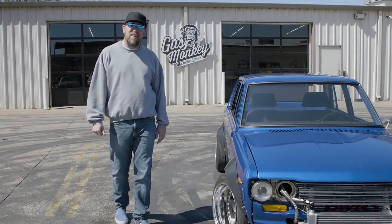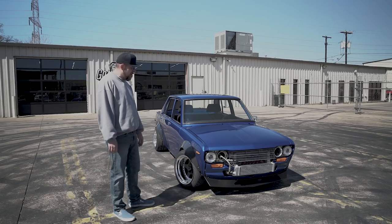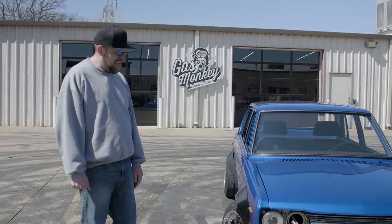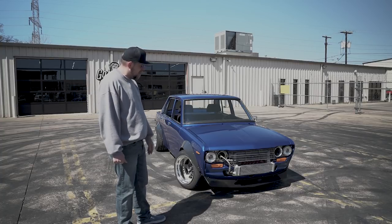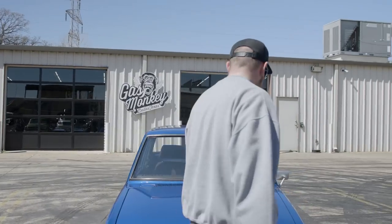I've had it for about five years, been working on it for about four. It's probably easier to talk about what's not stock on it than what I've done. You can see it's turbocharged and I've got an external oil cooler — let me pop up the hood for you.